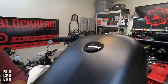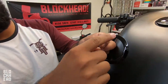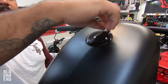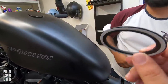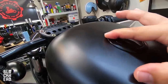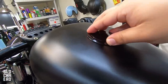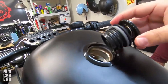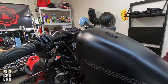Going to read the directions to make sure we have the trim ring indexed correctly — it looks like the top is marked. We'll clean the surface beforehand to promote adhesion. Threw a little piece of duct tape on the top to mark where it indexed. And there we go — that looks good, cleans it up a lot. Good job, Harley.